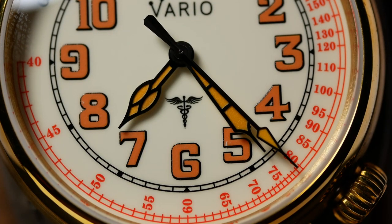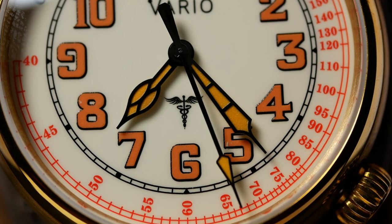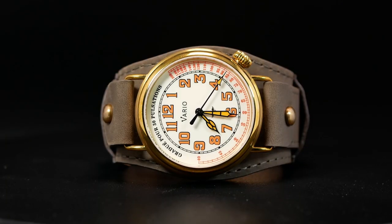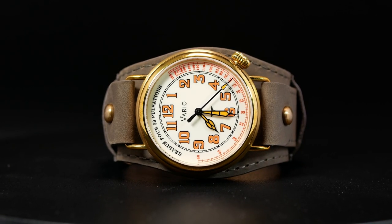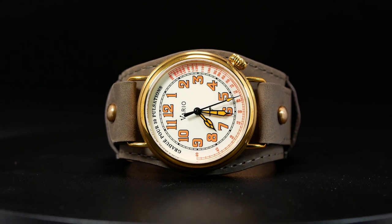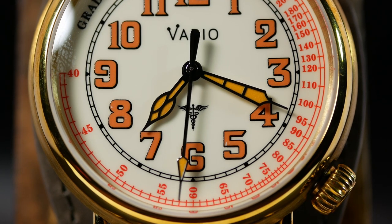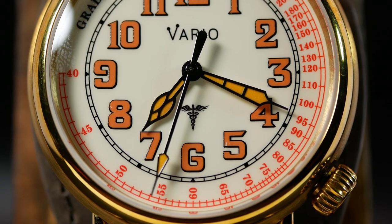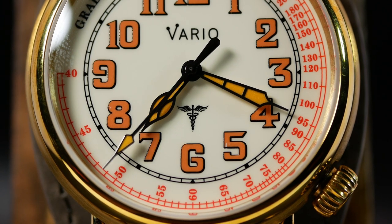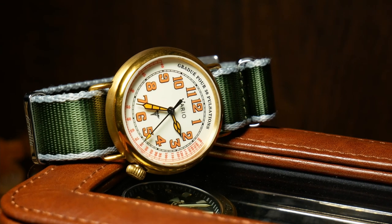Zooming in and checking out these macro shots, you can see a few hiccups on the dial, specifically at the 5 and 8 indices, which is kind of disappointing. But you don't really notice this in person, and the rest of the dial does look fantastic. Especially the hands — I've always loved cathedral style hands, and these look exceptionally good, especially with the black outline and the orange colored loom. It just really pops and has a lot of contrast, drawing your eyes right towards them.